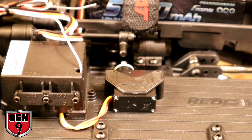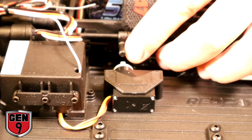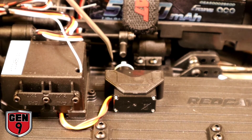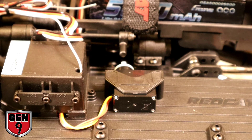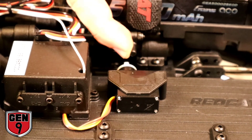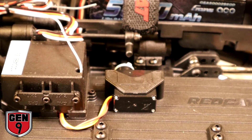Without putting the main arm of the assembly on, bolt your servo into the truck. Make sure your Gen 9 is physically in first gear and line up the servo saver about five degrees farther than the shifter arm. Then manually move it into second gear and hit your channel 3 switch. The servo saver should be pointed about five degrees farther than the shifter arm in that position as well.